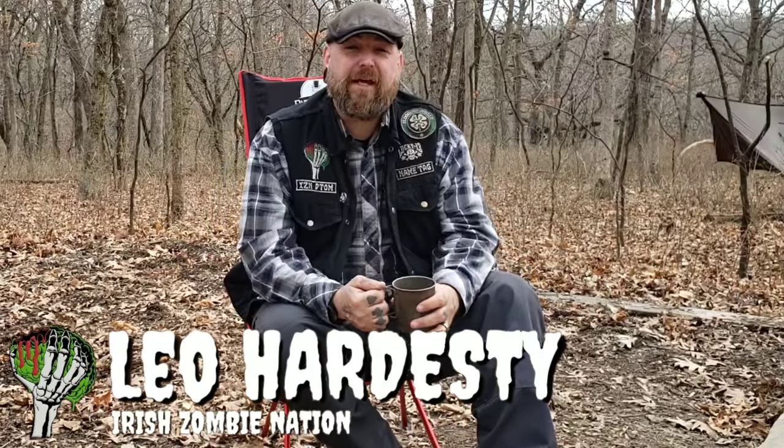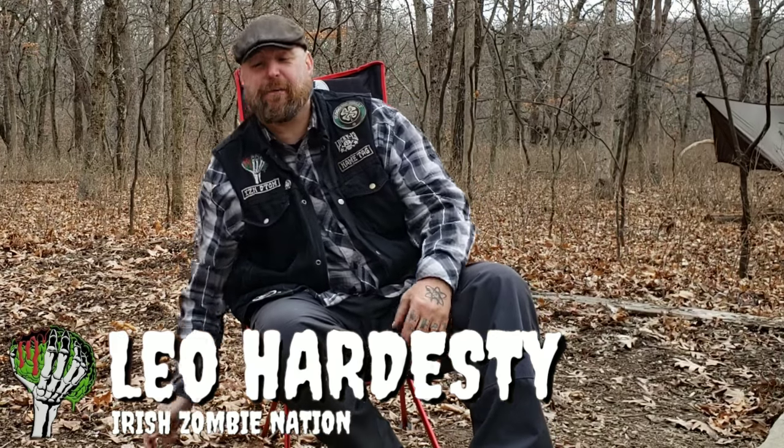How's it going everyone, Leah with the Irazombie Nation. Today we are going to be taking a look at what is now my favorite backpacking and camping chair. It is what I am sitting in right now and it is by far the most comfortable camping chair that I have come across yet. A while back I did a video talking about my process of choosing different camping chairs, different options available. None of them ever worked out perfect for me. This one does.